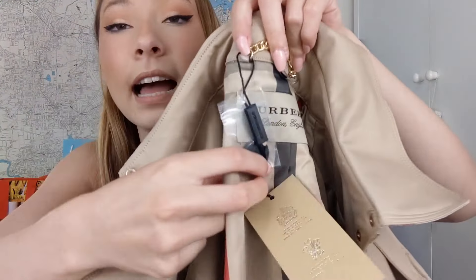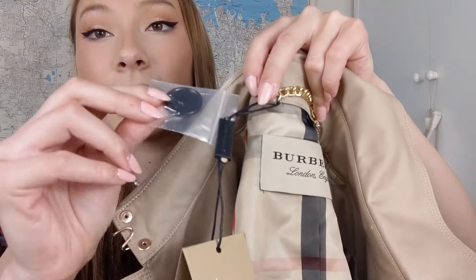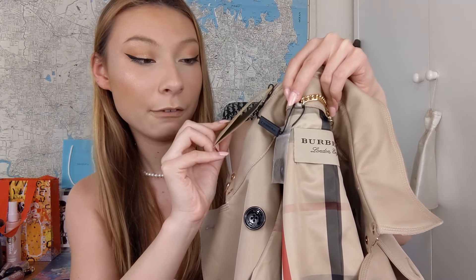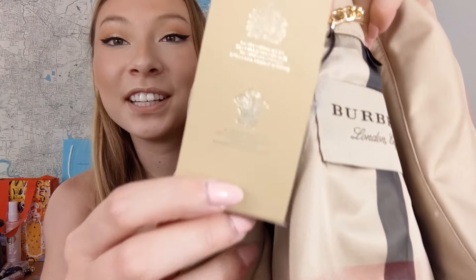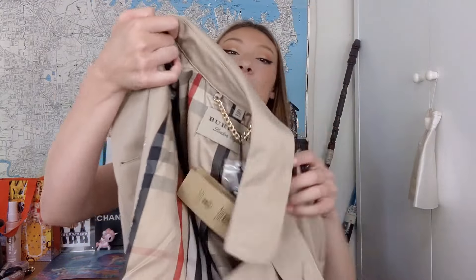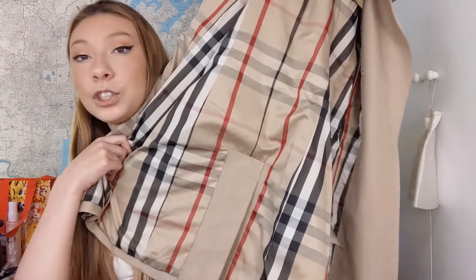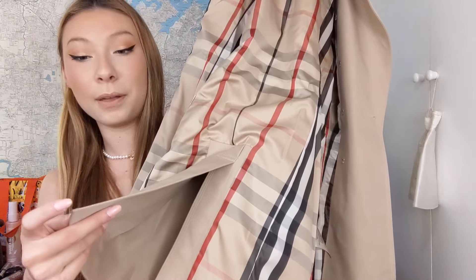On the inside of the jacket, it has the classic Burberry plaid. It also has this chain that says Burberry, London, England. There's a tag that says Burberry and an extra button which is exactly the same as all the other buttons. On the other side it says: 'By appointment to Her Royal Majesty Queen Elizabeth II, waterproofers, Burberry Limited Edition' and 'By appointment to His Royal Highness the Prince of Wales, outfitters, Burberry Limited Edition.' The entire inside is just the same plaid, with a split at the bottom.